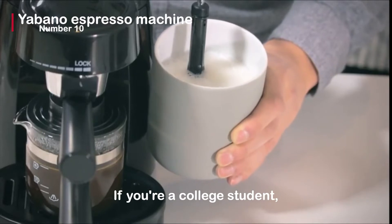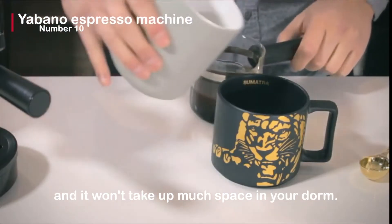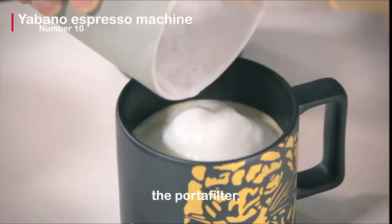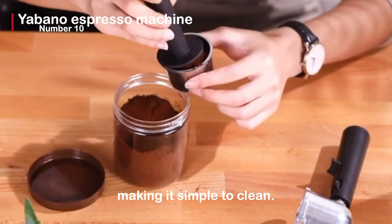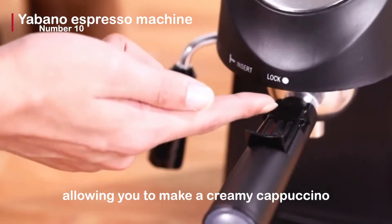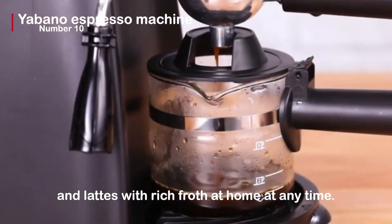If you're a college student, this espresso machine is small and compact, and it won't take up much space in your dorm. It's also simple to clean — the portafilter, nozzle, and drip tray can all be removed quickly. The espresso machine includes a built-in steam wand, allowing you to make a creamy cappuccino and lattes with rich froth at home at any time.